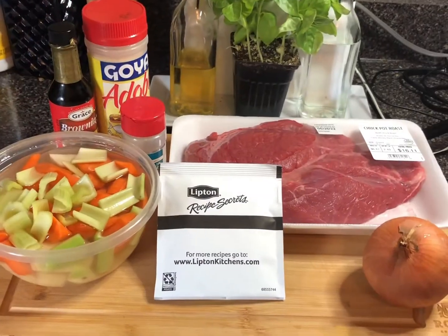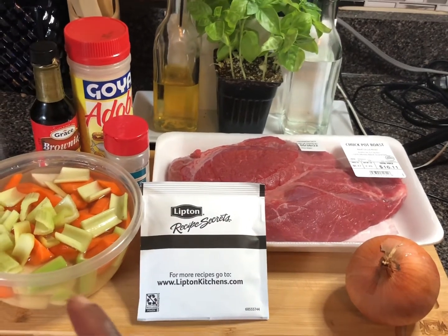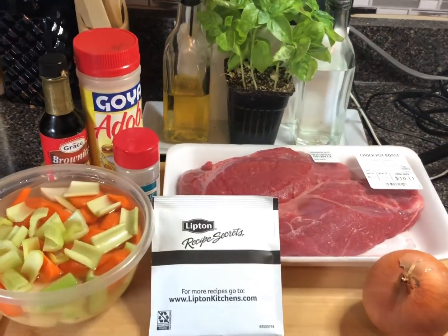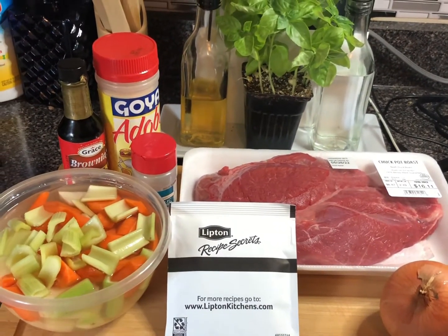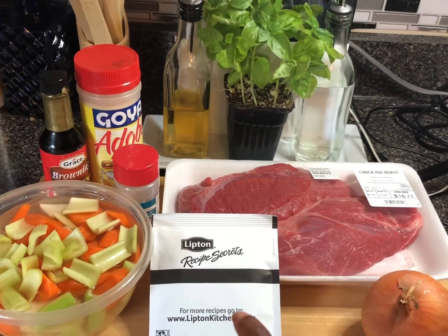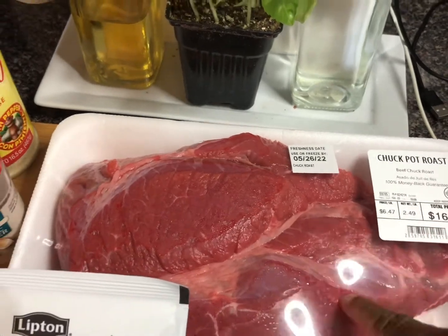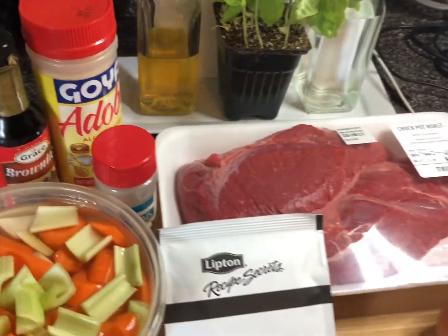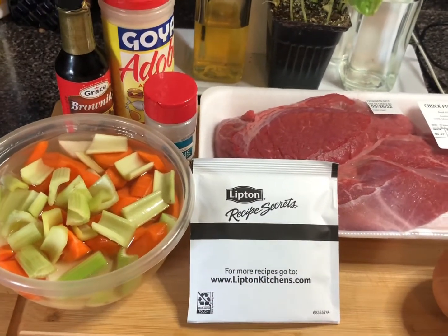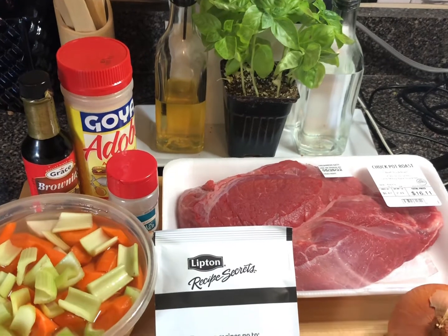Let's go over the ingredients. To your left I have potatoes, carrots, and celery in a bowl with a little bit of water so the potatoes won't oxidize and turn brown. I've got an onion, some Lipton onion soup mix — of course we gotta have that. The roast is a chuck roast — chuck roast makes the best roast. I also have all-purpose seasoning, garlic powder, and some browning sauce that's gonna help me with my gravy.